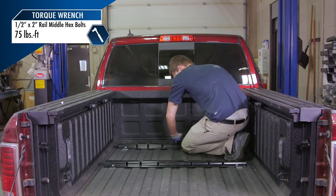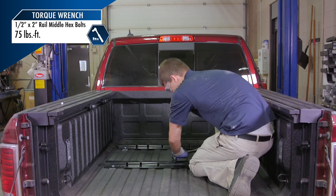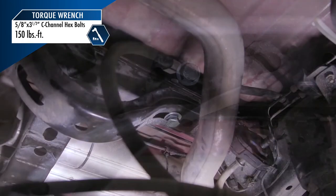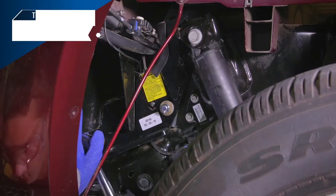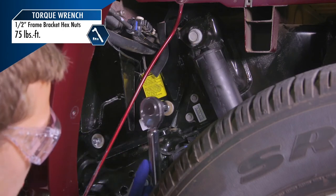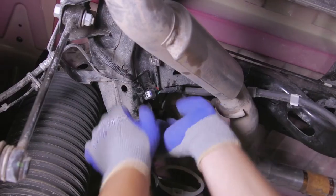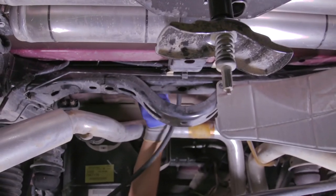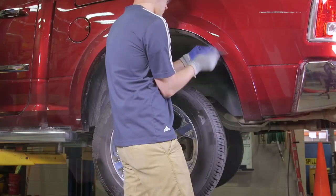Move to the hex bolts positioned in the center of the rails and again torque to 75 foot-pounds. Next, torque the hex bolts fastening the C-channel to the truck frame to 150 foot-pounds. Lastly, torque the fasteners that attach the frame brackets to the vehicle frame to 75 foot-pounds. To finish the install, reattach the wiring harness and the differential breather tube that were removed earlier. Put the spare tire back in place and reinstall the rear plastic inner fender liners.